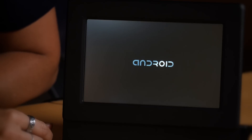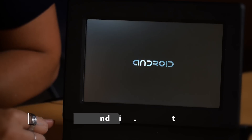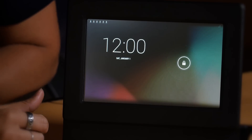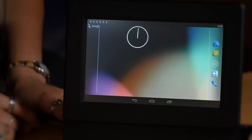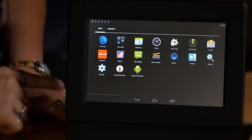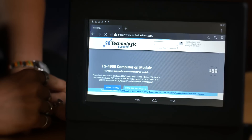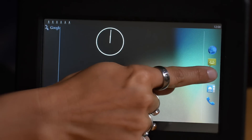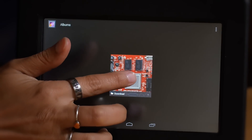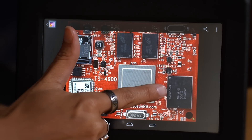This demonstration of the TS4900 is using Android 4.4.2 KitKat, which is also available on our website for download. We have a full version of Android set up and installed. You can go in and launch various apps that are installed — for example, a functioning web browser — and we also have the gallery running. It's all set and ready for your own Android applications.